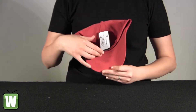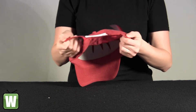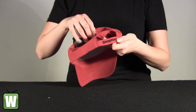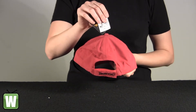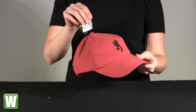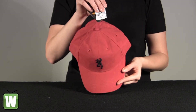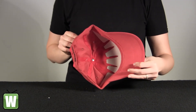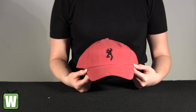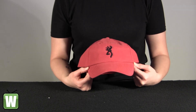It's an adult cap, adjustable fit. And again, this is the Adka Light Red and Black Cap by Browning.